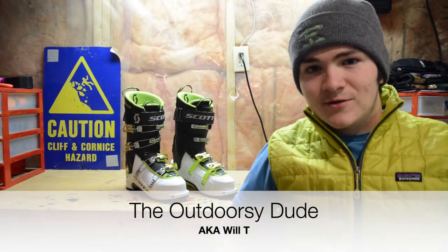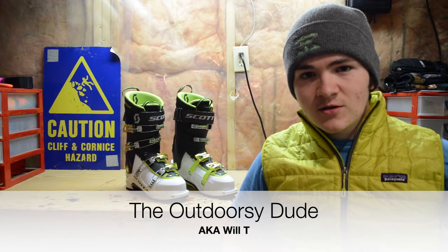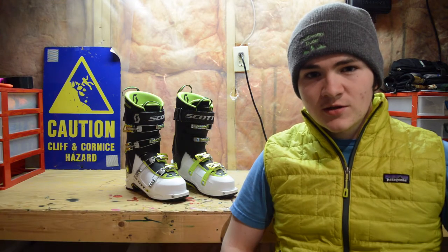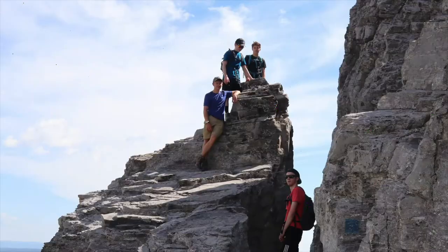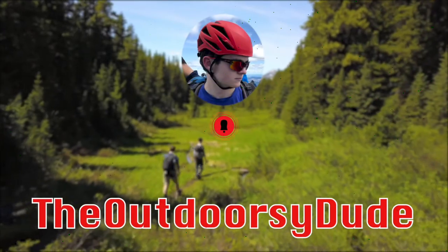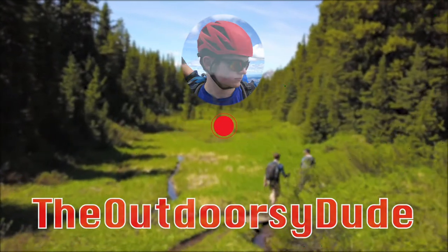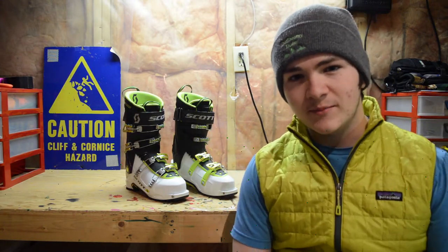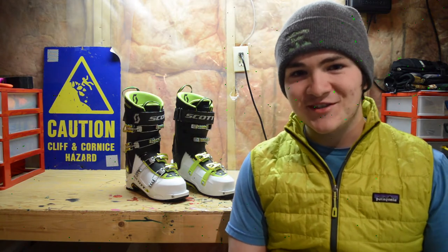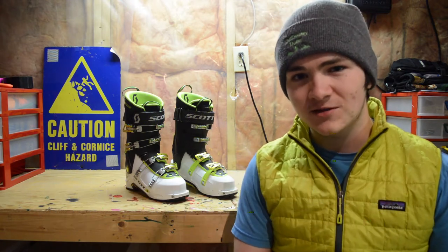What's up guys, today we're back with another gear review on the Scott Cosmos 3 backcountry ski boot. I'm the Outdoorsy Dude, and today I'm going to give you my first impressions of this brand new boot. Two things before we start: number one, I'm not just trying to look outdoorsy — it is very cold in the basement. Number two, this is just a first impressions review, so I've only skied in these boots once, and I'm going to keep this review relatively short.